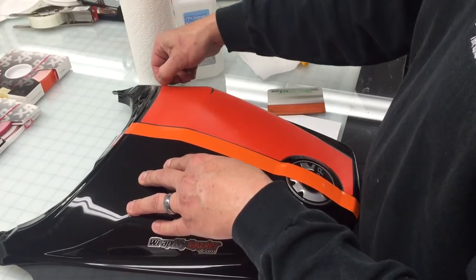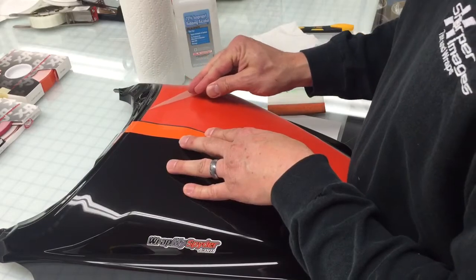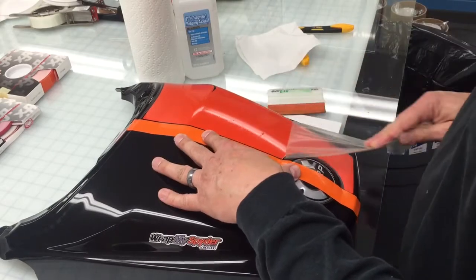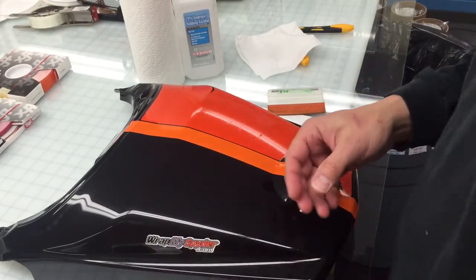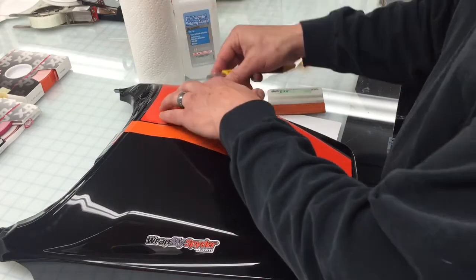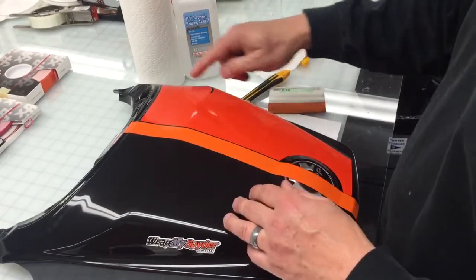Once you've applied one side of the graphic, we're going to take the transfer tape and peel it back on itself, pulling it off slowly and carefully. And there's one half of the graphic. If you do get an air bubble — there's a little teeny air bubble here — you can just take the edge of your blade, push it in, take your fingernail, and work it out.